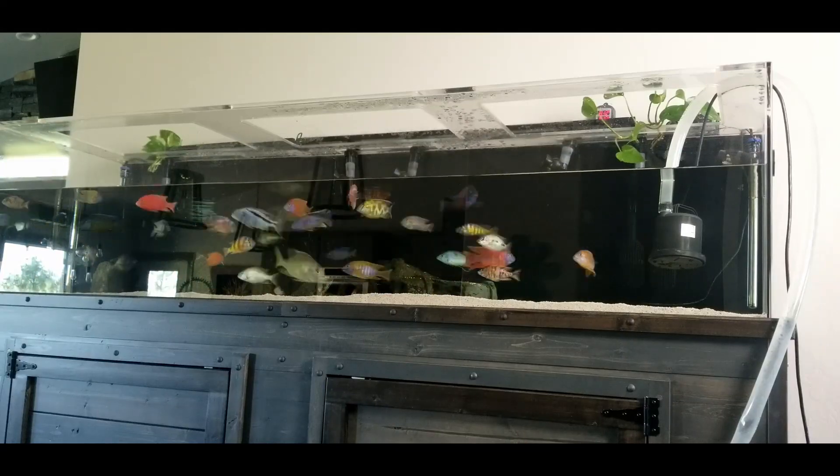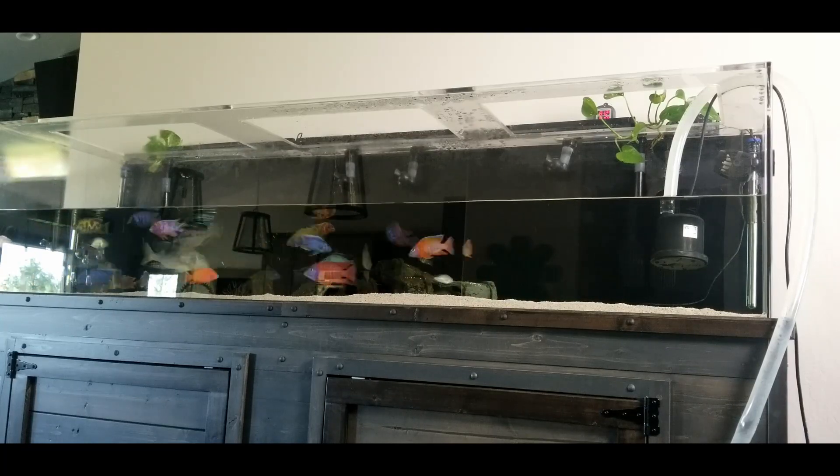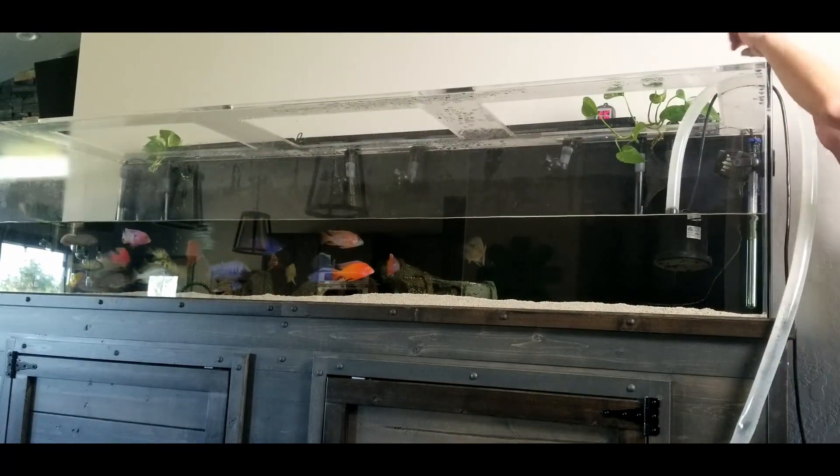Your nitrate levels will indicate how often you should do a water change and how much water should be removed. I don't like my nitrates to get above 40 parts per million, so I usually do a water change about once a week.